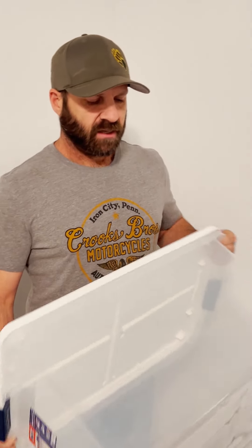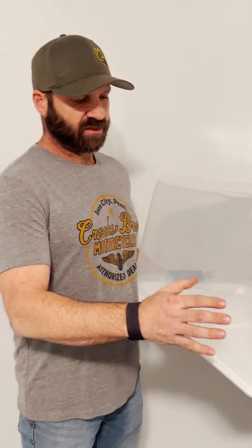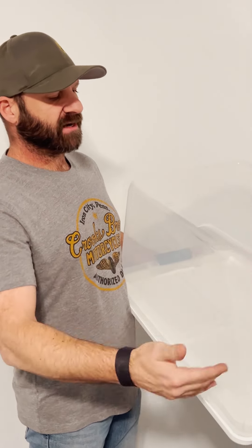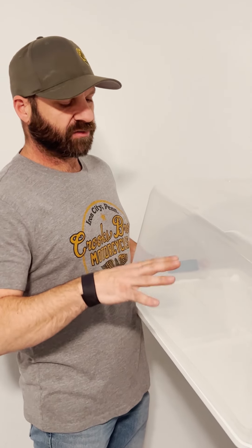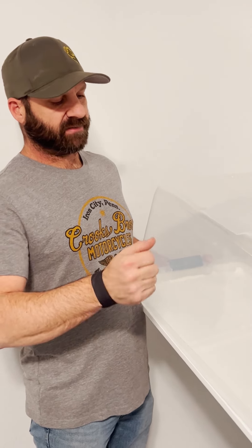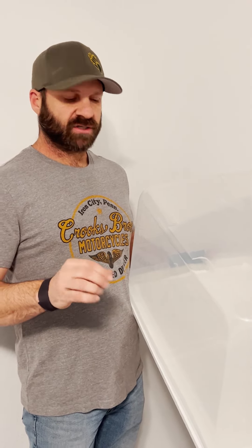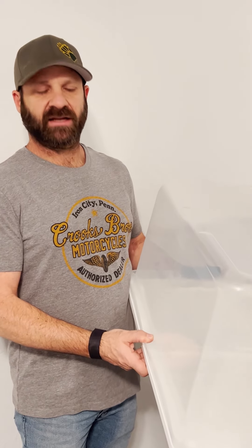Basically what a still air box does is create an environment that keeps the air still, so when we do mycology work we stick our hands in here. This dome keeps the air from flowing back and forth, keeping all the particulates inside so they're not moving around and getting into our work. We'll spray the inside down with a bleach and water solution — that should kill all the particulates, bacteria, any other fungus or spores floating around in there. Then it's a safe environment to put our clean hands into and do mycology work without having to buy a flow hood, which would be the ideal setup.